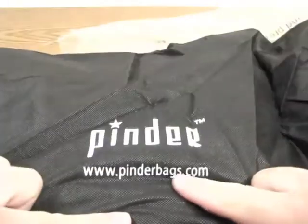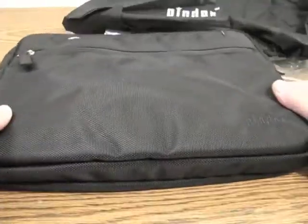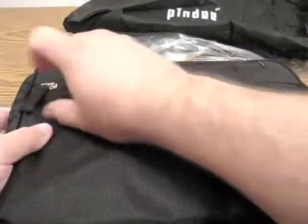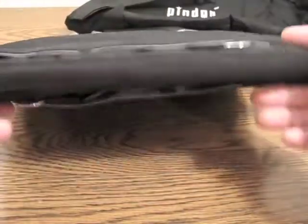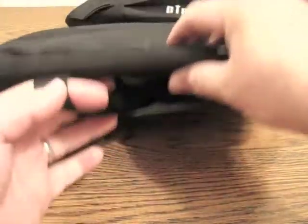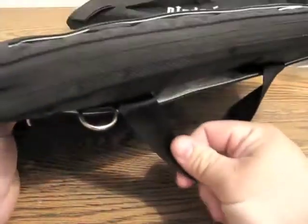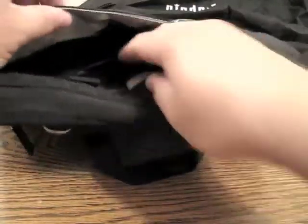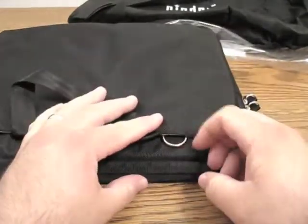So here's the bag itself — it's a bag within a bag, which is interesting. It says pinderbags.com. You can see it's got a thin nylon zipper on the front. This is pretty thin. In the back here, we have room for what looks like maybe a power adapter, whatever you want — there's a Velcro here. This is pretty tough material; they weren't kidding. It's pretty thick nylon, and this does feel just like seatbelt material. It looks like we have a similar area on this side as well, so there's plenty of room. And then there are little ring snaps.